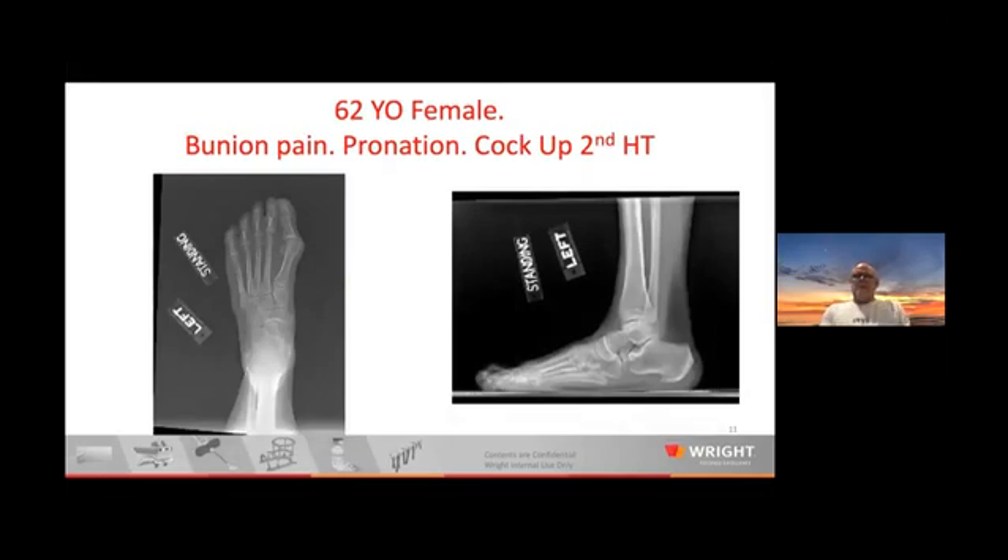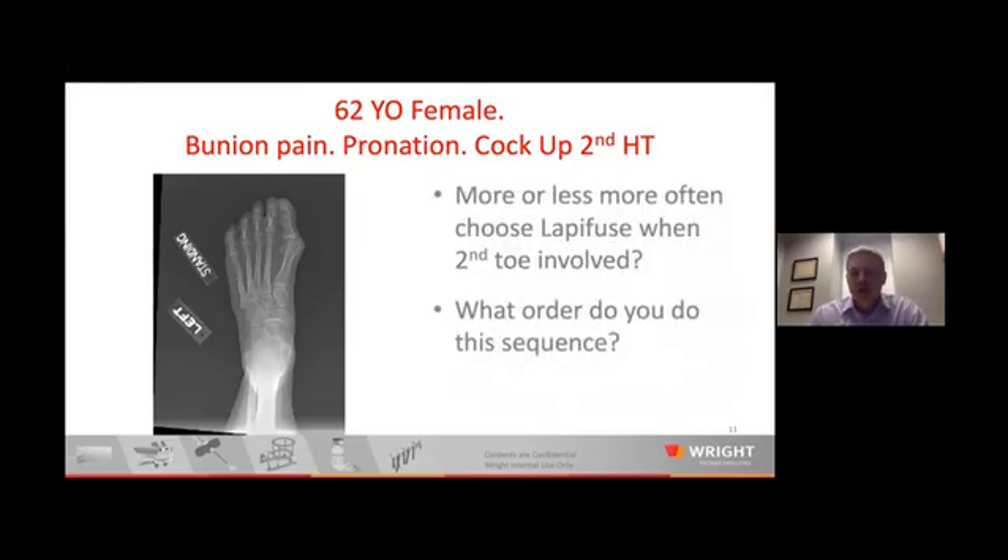Case 7: a 62-year-old female with bunion pain, severe pronation — almost getting a lateral on your AP — and an associated cock-up second hammer toe. Are you more concerned about lesser metatarsal symptoms, making sure you don't shorten the first ray? Yes — two things I think about: one is shortening of the first ray, and the other is really assessing the plantar flexion of the first ray. In correcting the deformity, I really want to make sure I'm not elevating the first ray and furthering that pressure on the second. In this situation I would also consider a shortening osteotomy or a Weil osteotomy of that second metatarsal. I think about shortening and the position of the fusion very carefully.